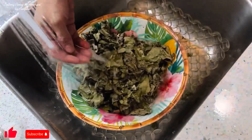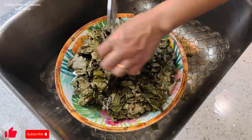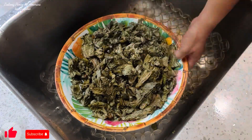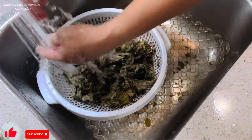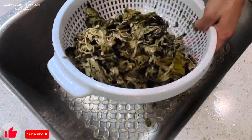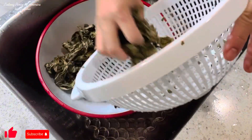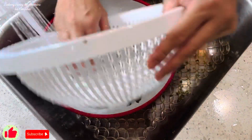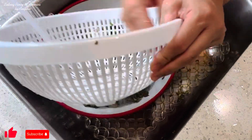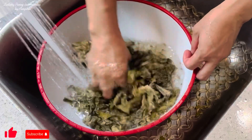Babanlawan pa natin ng isa. After natin mabanlawan ng dalawang beses, lalagay natin dito sa malalim na bowl at ibababad pa natin siya ng mga 30 minutes to 1 hour. Para talagang malinis na malinis yung ating taro leaves at mawala yung kate niya kapag naluto na natin siya. Kasi may mga dumi-dumi pa yan.